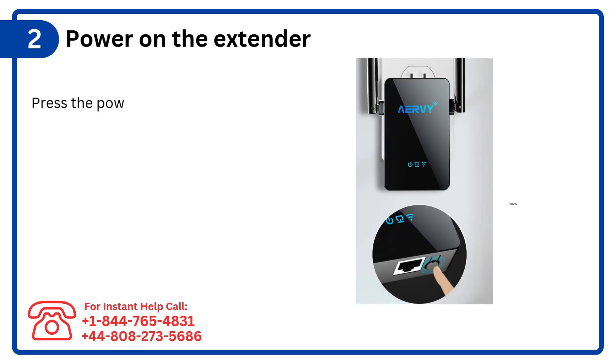Step 2: Power on the extender. Press the power button and wait for the indicator light to turn on.